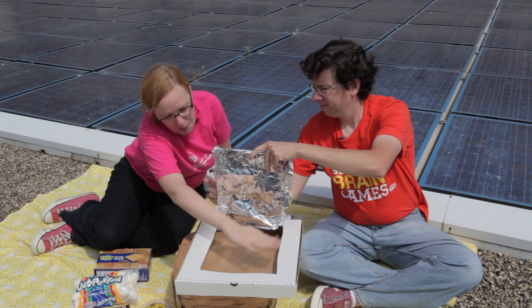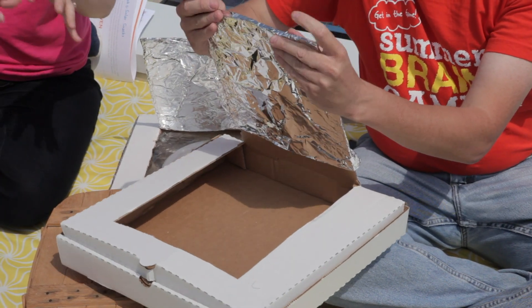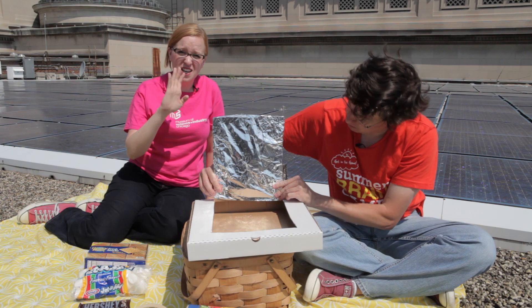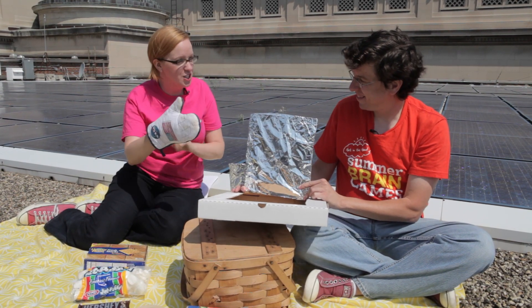Then you're going to put some plastic wrap over this hole to trap that thermal energy, and then a little aluminum foil on the inside to help bounce those solar rays around even more. Now, you're using this pizza box as a solar oven, so it's going to get really hot in there. You have to use caution.